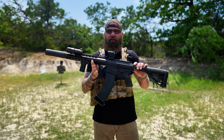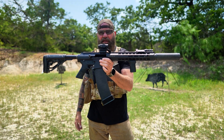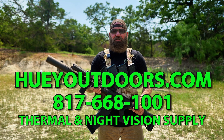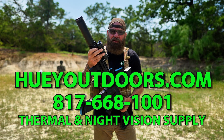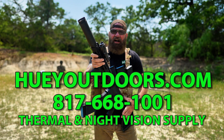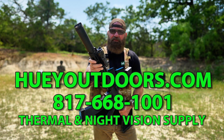The Genesis Arms Gen 12 12-gauge shotgun — this thing is an absolute beast. Before we get into it too much, let's talk about our number one sponsor, Huey Outdoors Thermal and Night Vision Supply. If you're looking for thermal or night vision, check them out at hueyoutdoors.com or give them a call at the telephone number on the screen.